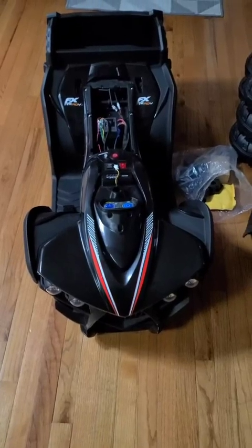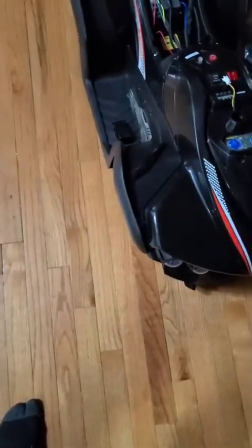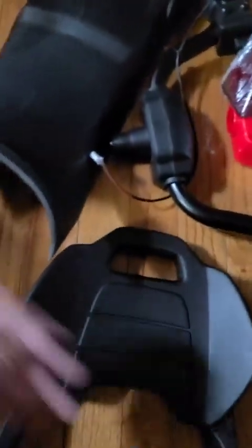Hey guys, so here's the vehicle. I already took everything apart. Outer box, everything laid out as unboxed. The plastic tends to break in shipment, but this one seems to be perfect. Everything looks good. I checked everything before I put it together.